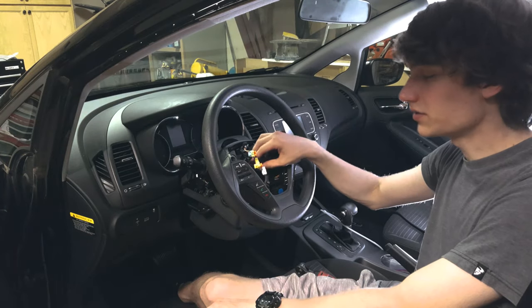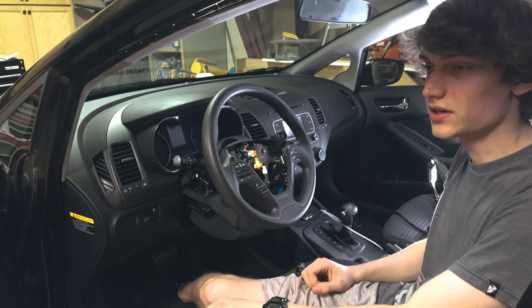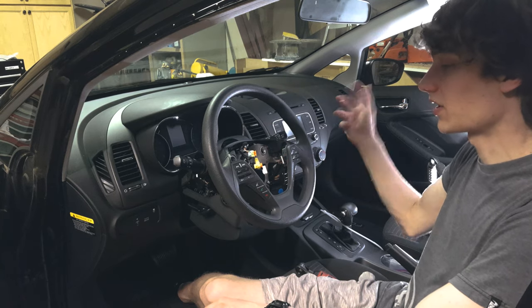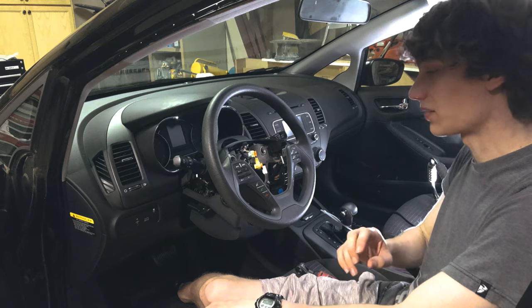I'm going to bolt down the steering wheel and reattach the console, but I'm not going to put in the airbag because I didn't get a new SRS module yet, and I don't want to turn on the car with an airbag in — I just don't want it blowing up.